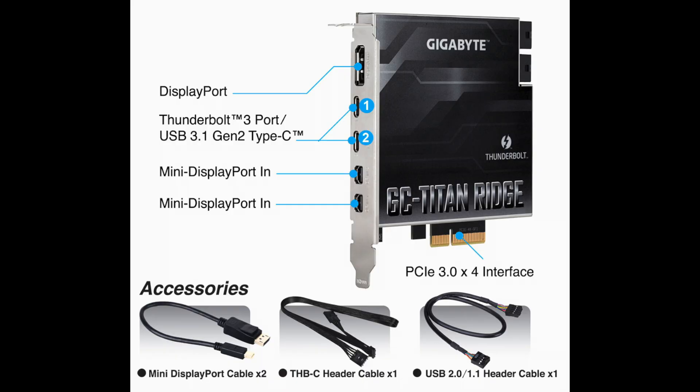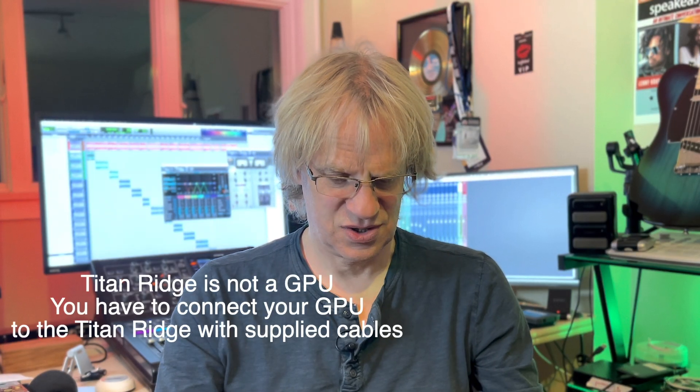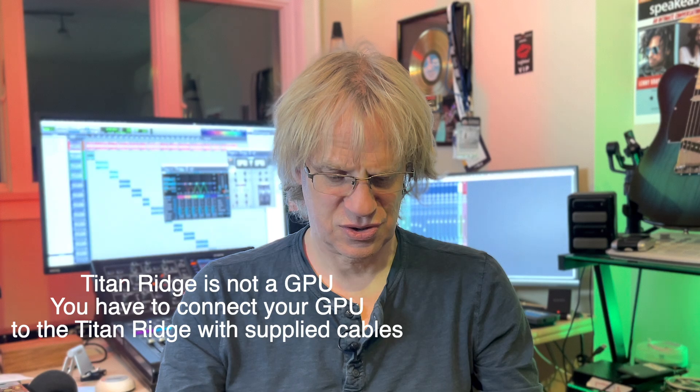Unfortunately I don't have a Thunderbolt interface to try out with this and I don't have a Thunderbolt monitor. The Titan Ridge comes with two Mini DisplayPort inputs and you have to connect your GPU to the Titan Ridge using the included Mini DisplayPort to DisplayPort cables. Then you can connect up to a 5K Thunderbolt monitor, though it only works with certain monitors.